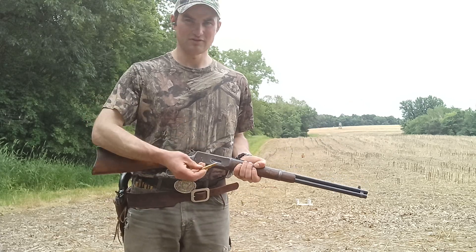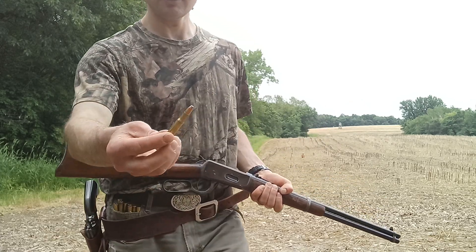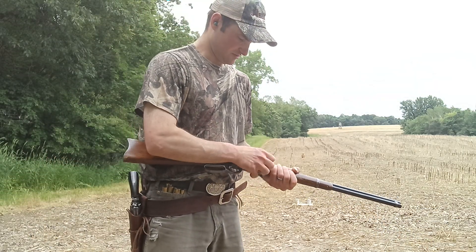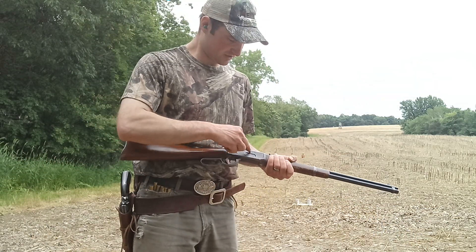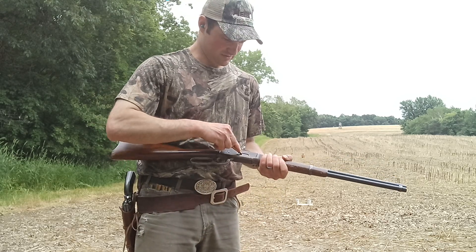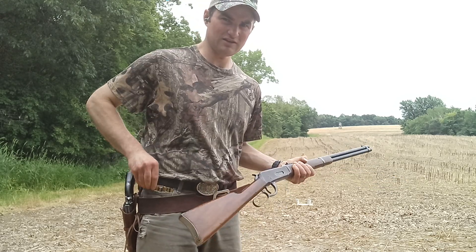Today we're going to be shooting bullets reloaded in a Lee Classic loader. They only neck size, and in this gun they seem to cycle just fine, even though Lee doesn't really recommend it. It does work.